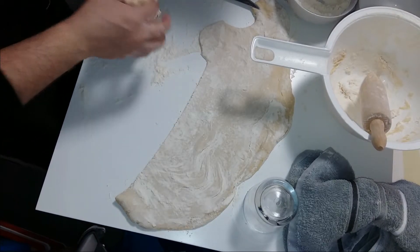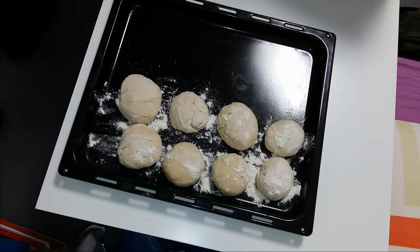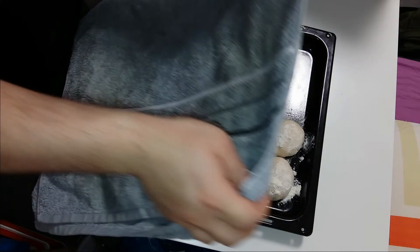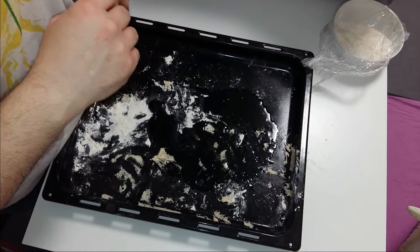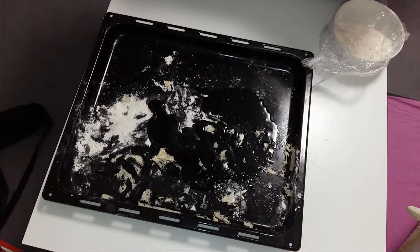Now with the balls, I am going to put them on the pan and I am going to leave them to grow a little bit, because the yeast is going to work and they are going to grow a little bit more. I am leaving them for around 30 minutes — they are going to grow a little bit.